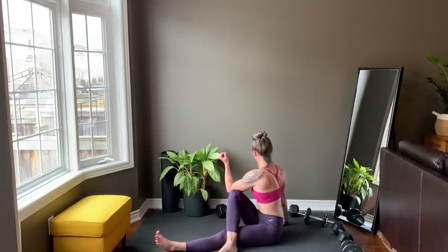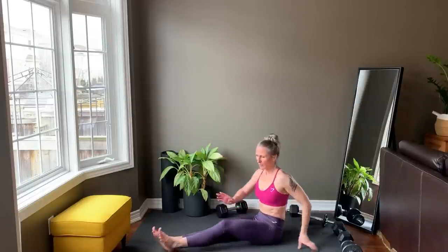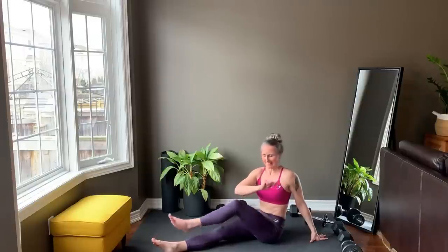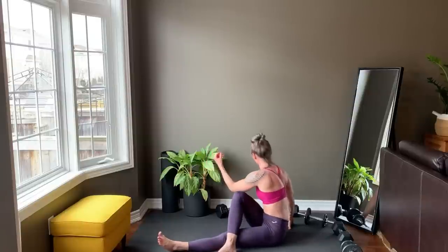Don't forget to subscribe and tap the notification bell — it signals to YouTube that you enjoy my content and so the algorithm will show these workouts to more people. Switch sides. If you love this short workout format, find your weekly 20-minute workout plan at the top of my channel page. Switch to the last side.